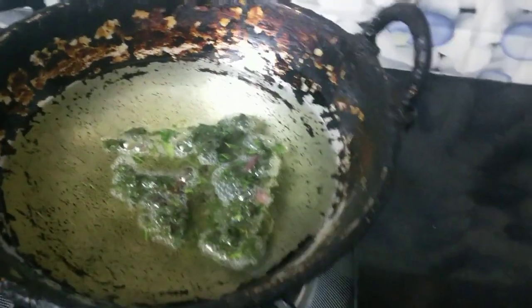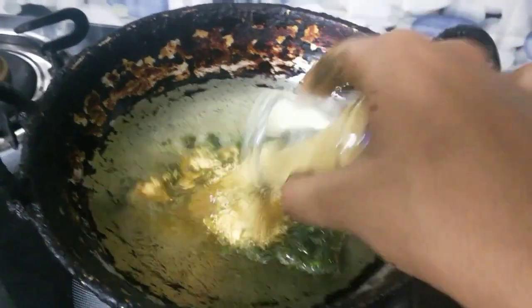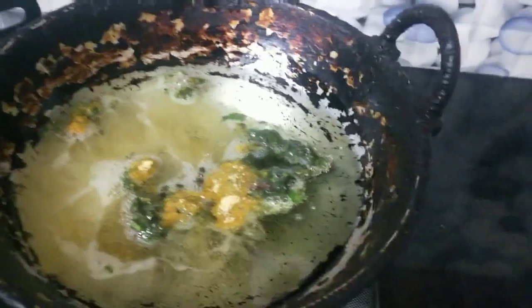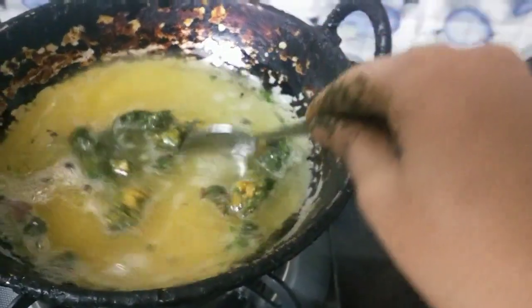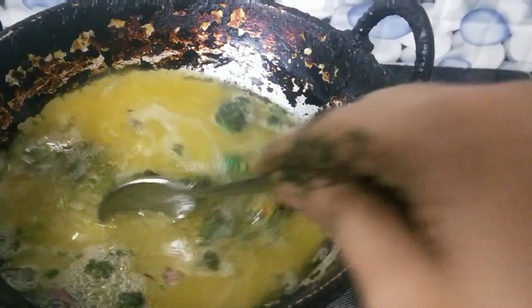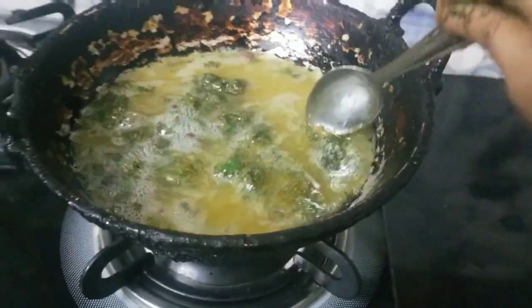Now I'm going to put the pot in the pan.